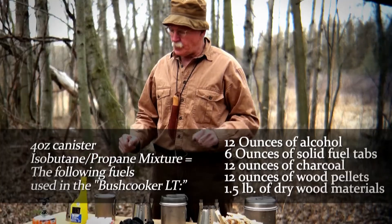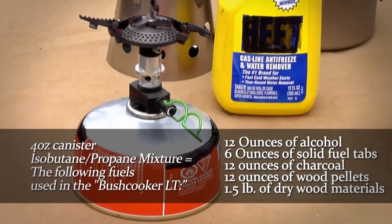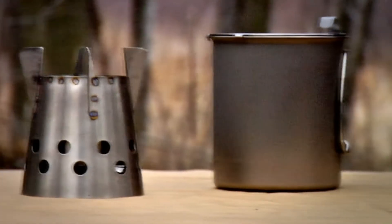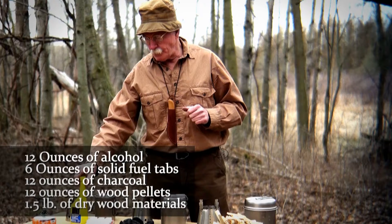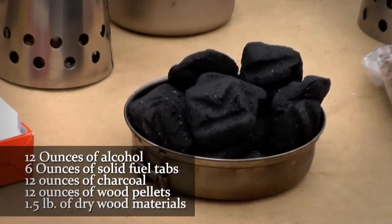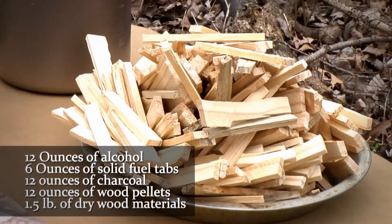What we have around the table here is the equivalency in fuel to a four-ounce canister of isobutane cartridge stove. That'll allow you to basically boil eight liters of water. The equivalency would be 12 ounces of alcohol, six ounces of solid fuel tabs, 12 ounces of charcoal, 12 ounces of wood pellets, and a pound and a half of dry wood material.